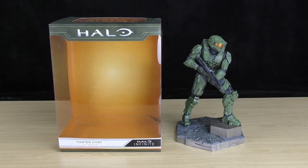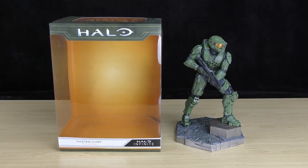So that was the Halo Infinite Master Chief PVC statue. As you can see, it's an amazing looking statue. The amount of detail they've put into it is quite impressive — it looks like Master Chief, and his armor looks exactly like it does in the game. It would look amazing displayed on a shelf, so if you're a Halo fan or a Master Chief fan, this should definitely be in your collection.